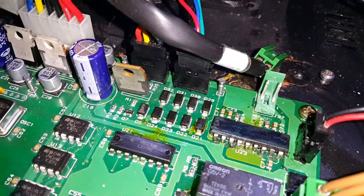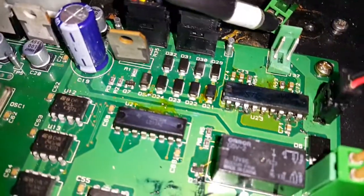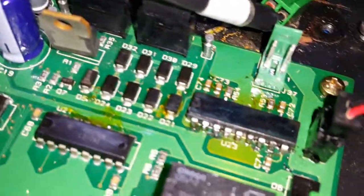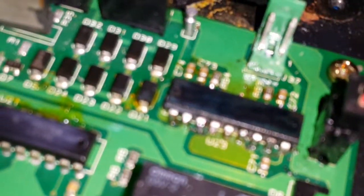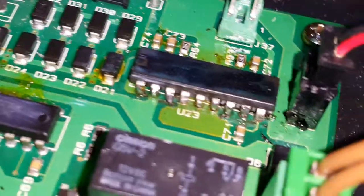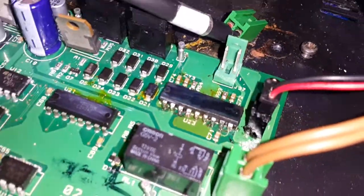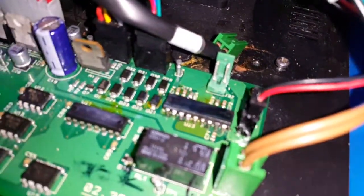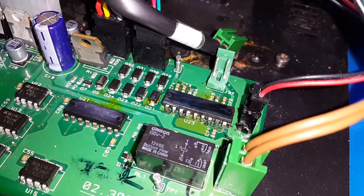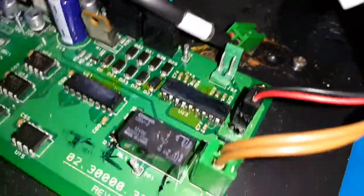Maybe most of us are having this problem: you cannot read the label on some chip. For example, when it gets dirty, it gets really hard to read — it's almost impossible. But I can show you an easy trick to make this label readable.